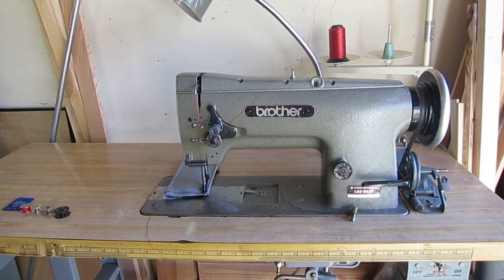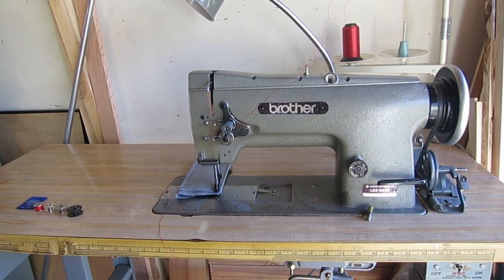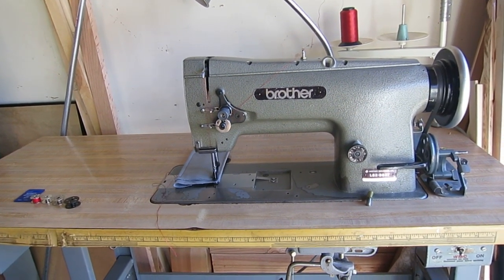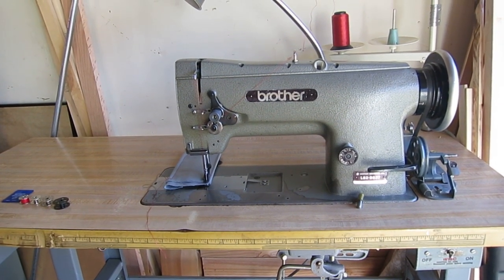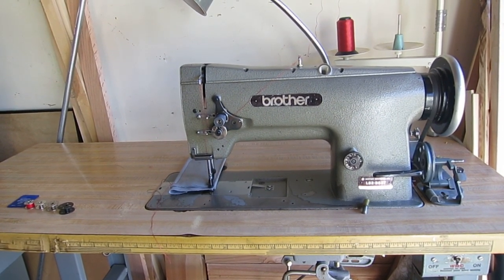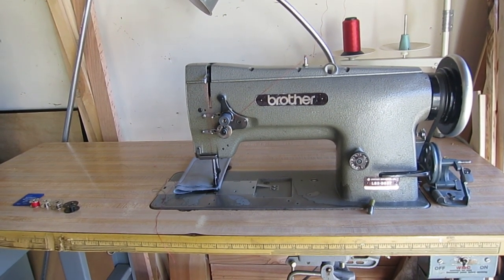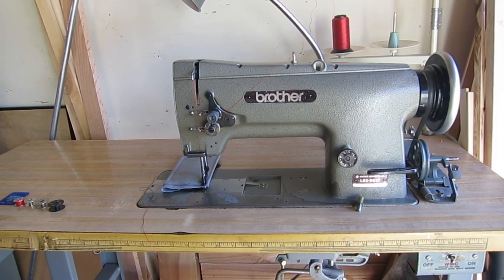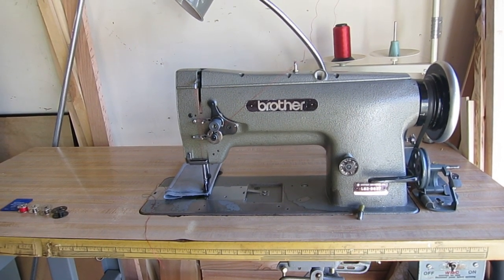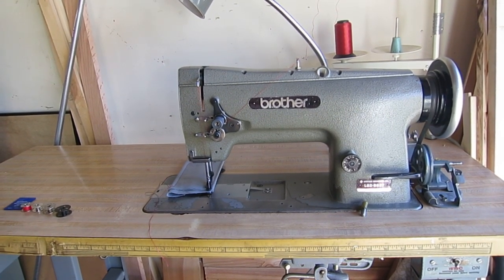My dilemma when I was first getting into this was: do I buy an older Japanese or German made machine, or do I buy a brand new Chinese made machine? A lot of guys who had experience in the industry working on and using these machines said that the quality of the older machines is a lot higher than the newer ones - not only with respect to actual function, operation, and tolerances, but even the materials. As cost-saving measures, a lot of features were taken away and the quality of materials reduced.